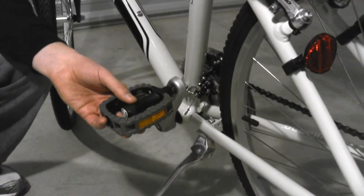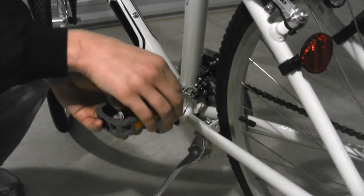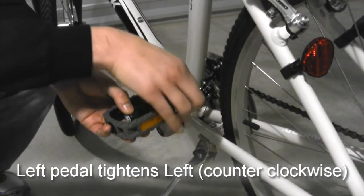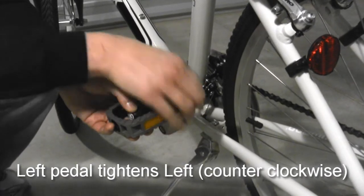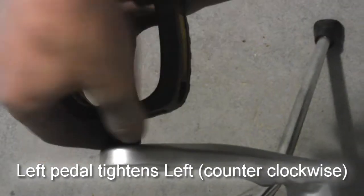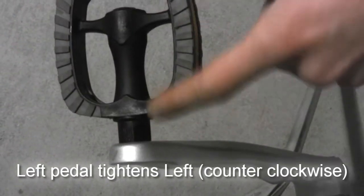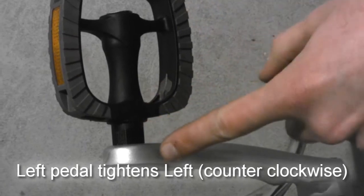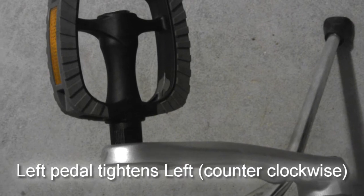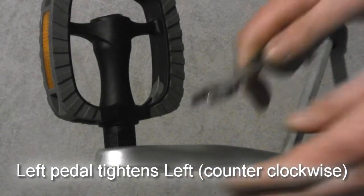When you install the left pedal onto the non-drive side of the bicycle, tighten it by turning the axle left, which is counterclockwise and opposite of what you are probably used to. Using only your hand, screw the axle of the pedal so that it is completely flush with the crank. Once you have done that with your hand, finish snugging the bolt with the included wrench.